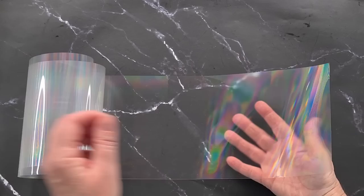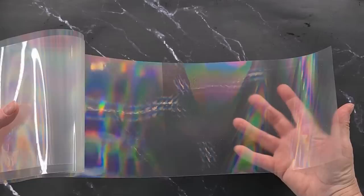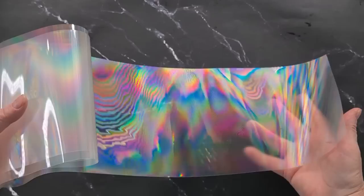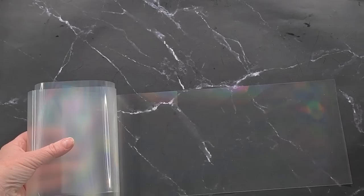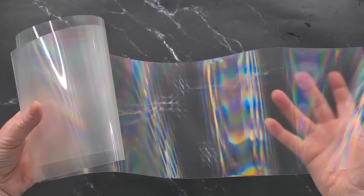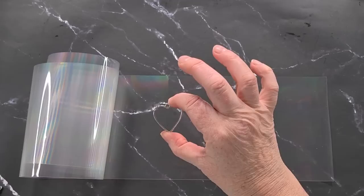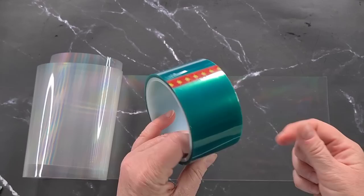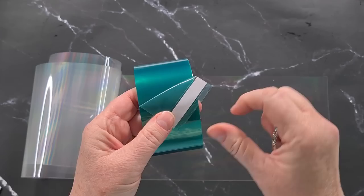I'm just touching underneath because you can't touch the top, otherwise you'll leave fingerprints. This is the back of it - so this is diffraction grating paper. I'm sure you've seen this before - it's just a really thin sheet of paper. It came in a roll, and this one doesn't have a top and bottom layer to peel off, it's just this thin sheet. I thought I'd put them straight down and pour resin in, then when you peel them back the holographics will stay.